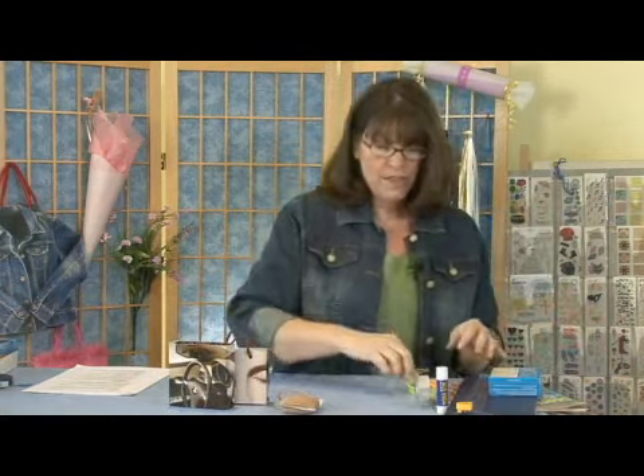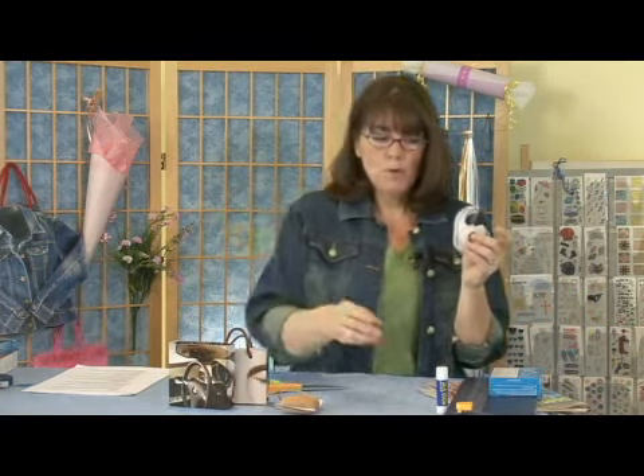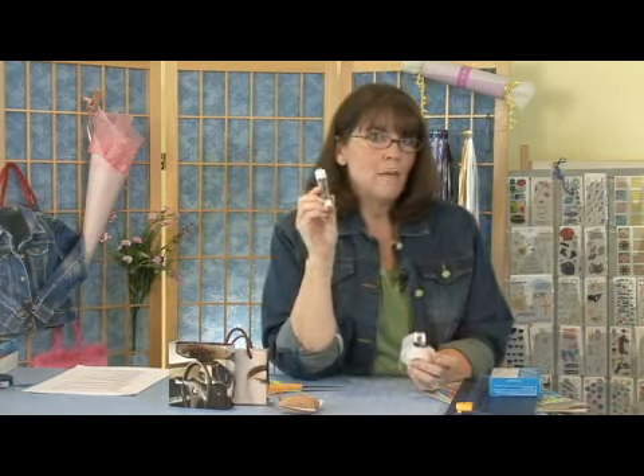You want to assemble some string to make the handles with, and of course you'll need scissors. Regular scotch tape will work, and if you've got a glue stick, that might come in handy. If you've got a scrapbooking paper cutter, awesome — if not, that's okay too.